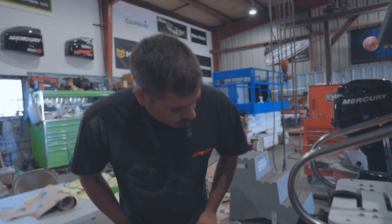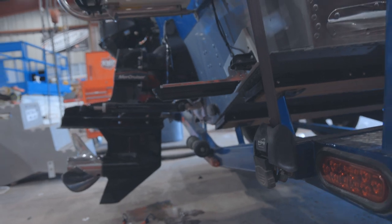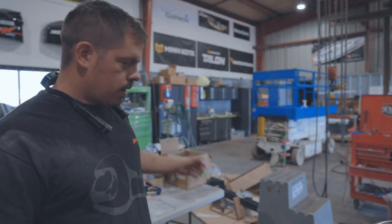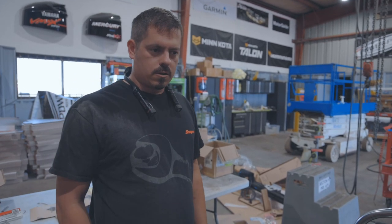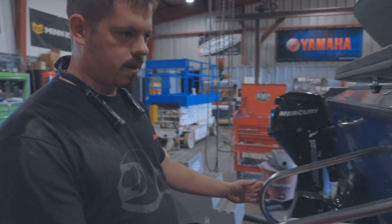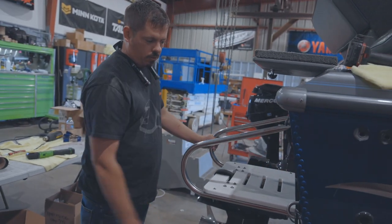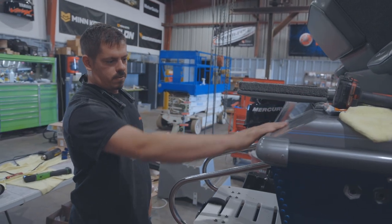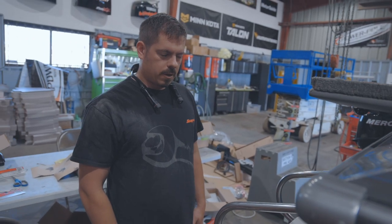Back here on the transom, we've got a three-in-one active imaging transducer mounted up here on the transom block. She's coming along — we've still got some more work to do on her. We've got a Minn Kota Talon that's going to come on the back here. This will be a pretty tricky installation because we've got a couple of objects back here that we've got to dodge, like this ladder here. We've also got to be able to through-bolt that to the transom, and just in front of that sits a live well — so that's going to be a tricky one with a couple of obstacles to get around.